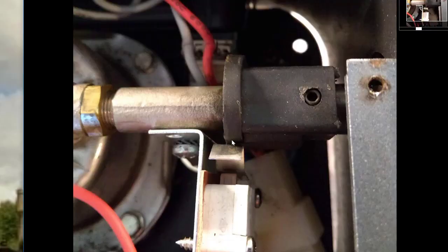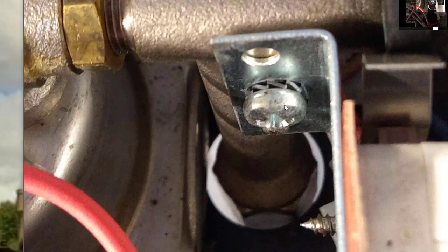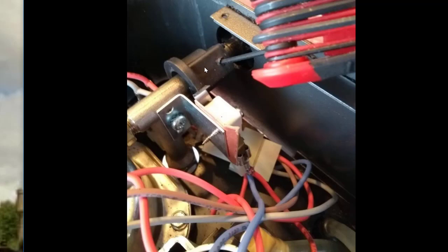Another thing I thought of but haven't done yet — which I might try next time — is that there's a screw right here that attaches this whole mechanism to the shaft. You can loosen this screw and put a little tiny washer in here to move the whole thing back a bit. That would be a more permanent solution. But the standard adjustment works every time. You can see that screw right here — just loosen it, add a washer, and put everything back together.